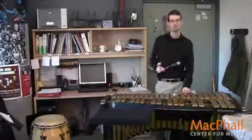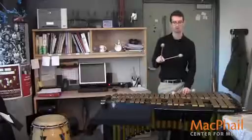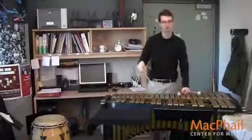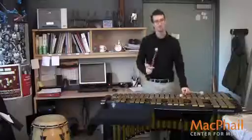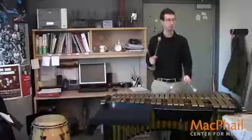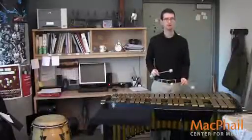In measure two, we have the articulation that defines this piece for a vibes player. It's long, short. It's marked on beat one — the A has a tenuto, and then the 'and,' the E flat, has a rooftop accent or a marcato, so very short and accented. In order to make this happen, I play the A open with the pedal all the way down, then close the pedal and hit the E flat, so the E flat will be completely dry.